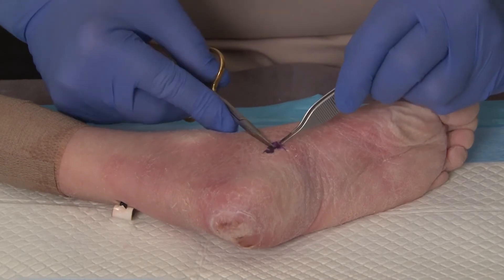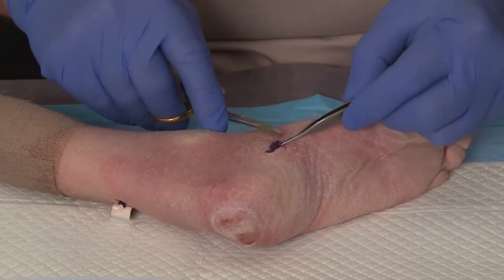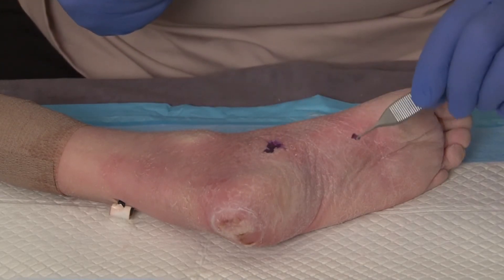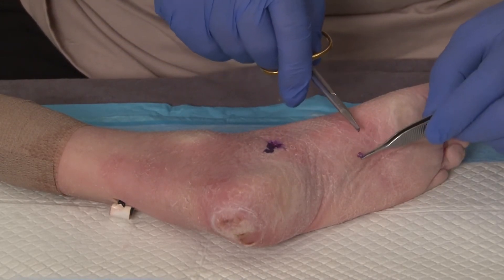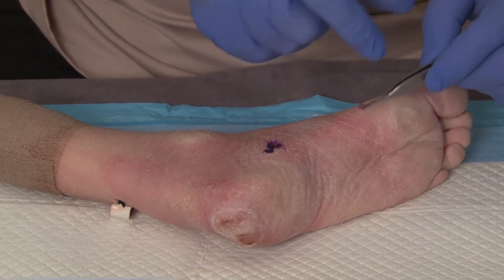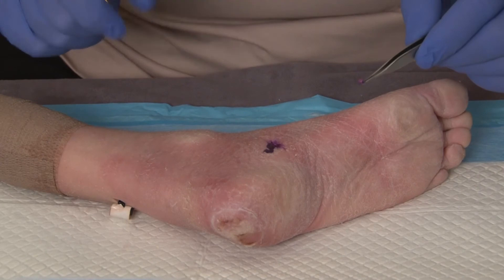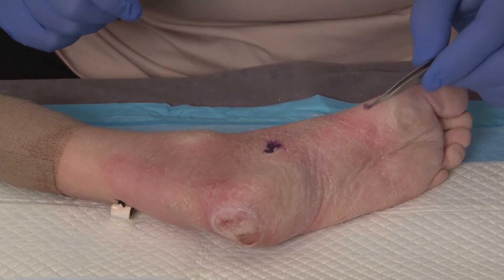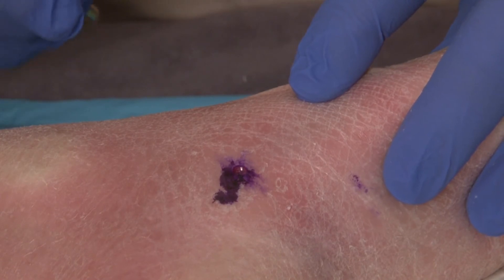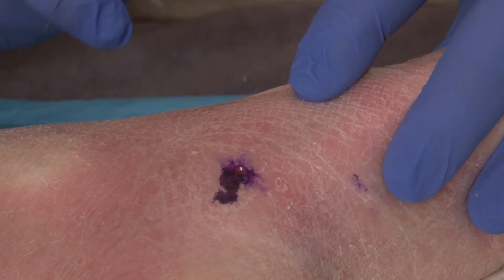Once the specimen is removed completely — now we have the 2.5 millimeter specimen — we will then put that into the specimen container and send it to the lab with the appropriate paperwork.